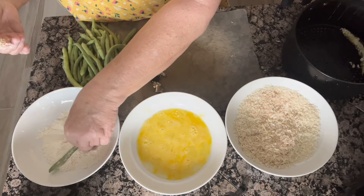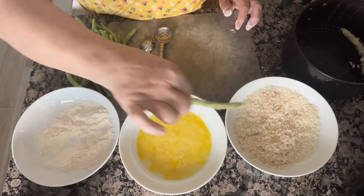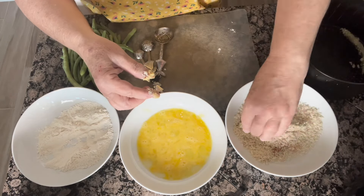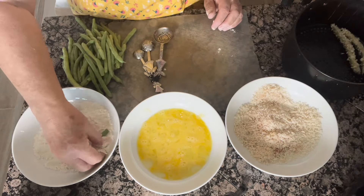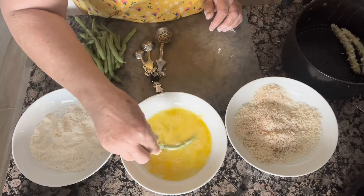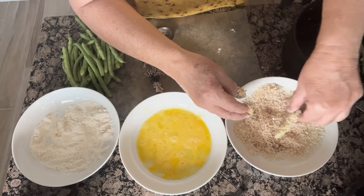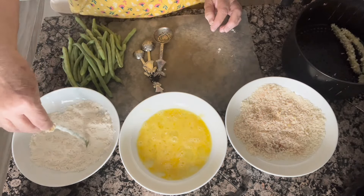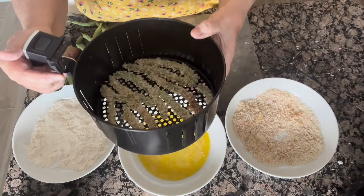Flour, then egg — I'm going to switch hands so that I have a nice dry hand to do the breadcrumbs. I'm going to go ahead and put a few of these together and you're going to be amazed how these come out. They are so good and so delicious. You saw the air fryer zucchini that I did the other day — these are very similar to those, only you're getting these wonderful green beans. I'll see you in a few minutes after I get this pan all filled up. You want your air fryer beans to be in a single layer, not really touching too much.